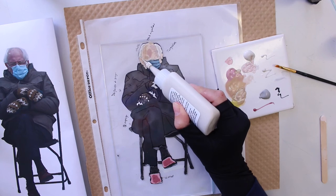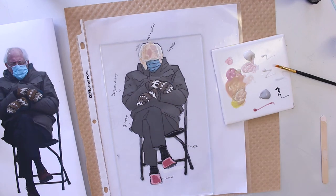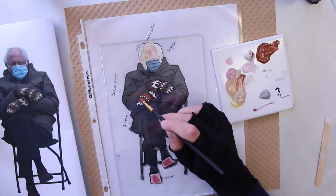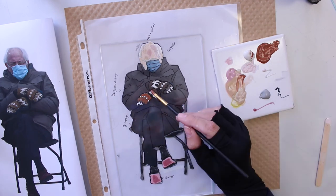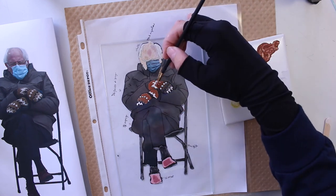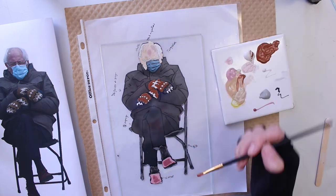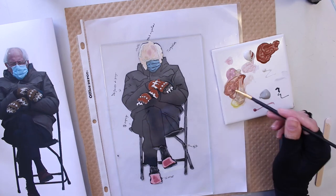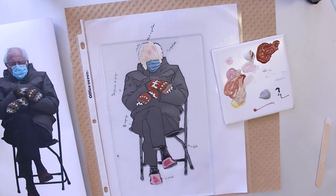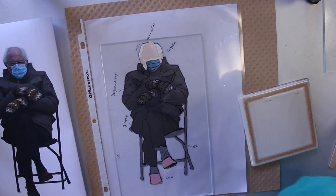Remember when I said to work from back to front? While making this I was impatient waiting for things to dry and thought, why not do the mittens? But once I had finished them I realized I was going to have a very hard time filling in his jacket and all the colors in the back without messing up those little mittens. So I made the decision to wipe them away and start over. Luckily it's easy to wipe off — just use a damp cloth and then clean it up with rubbing alcohol afterwards.